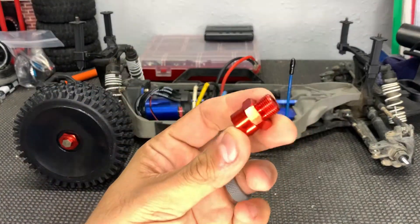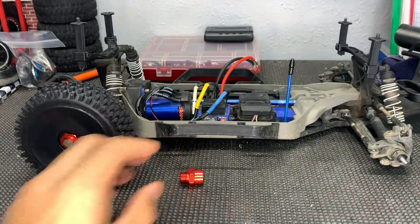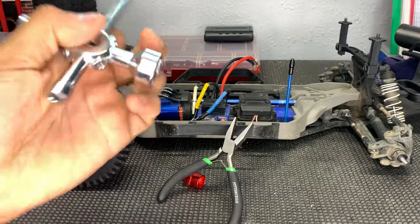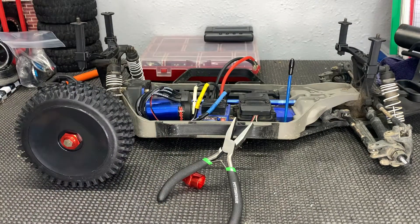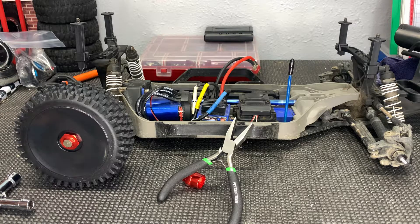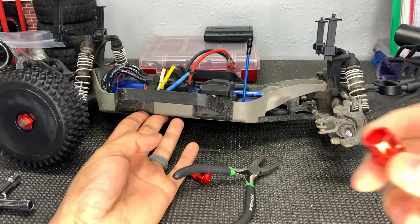I picked these up off of Amazon — fairly cheap, and they do come in an arrangement of colors. The good thing is you don't need very many tools. For this job you will need a pair of pliers and a 17 millimeter wrench. I already did one wheel here for you guys and we're going to do the rest real quick. It's basically stupid easy.